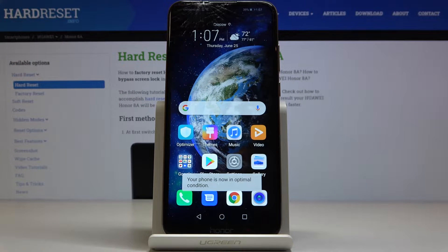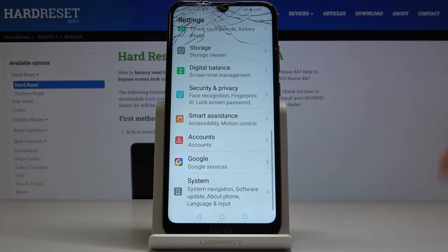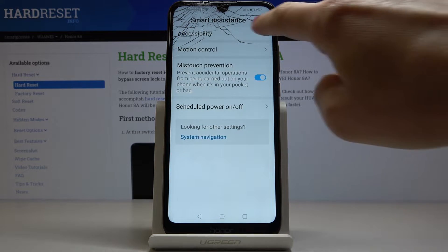Here I've got Huawei Honor 8a and let me show you how to activate TalkBack on the following device. So at first you have to open the settings, then find and select Smart Assistance right here and then go to Accessibility.